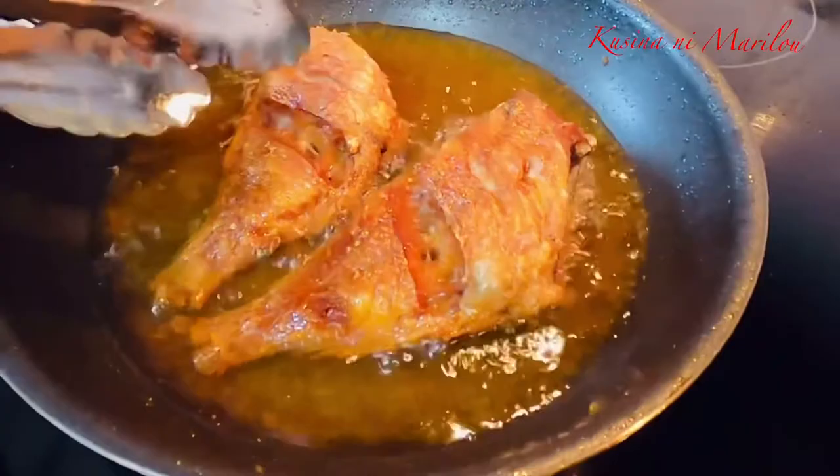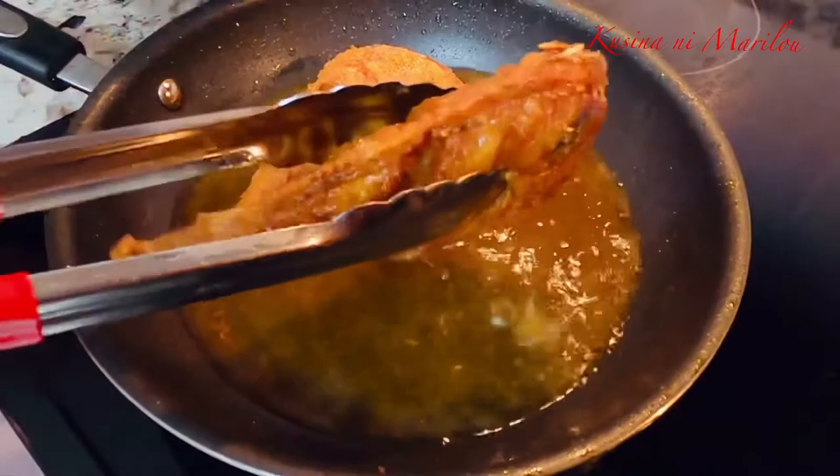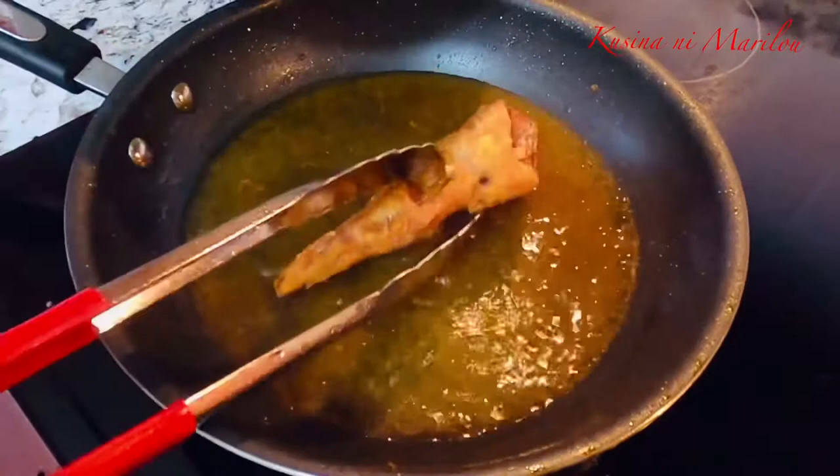Ito na po, lalagay na natin yung ating isda. Ngayon po, ating muna itong maanguin. At pagkatapos po nun, ating na po i-empisahan ang ating pagigisa.